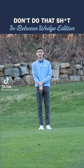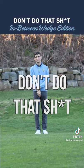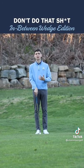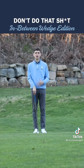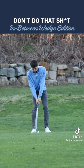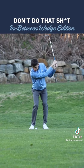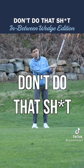Welcome to this week's edition of a segment I like to call 'Don't Do That.' This week I'm going to fix the in-between wedge shot in your game for good. The number one issue I see during this shot is finishing with no lower body movement, no chest rotation, and a lot of flip. Don't do that.